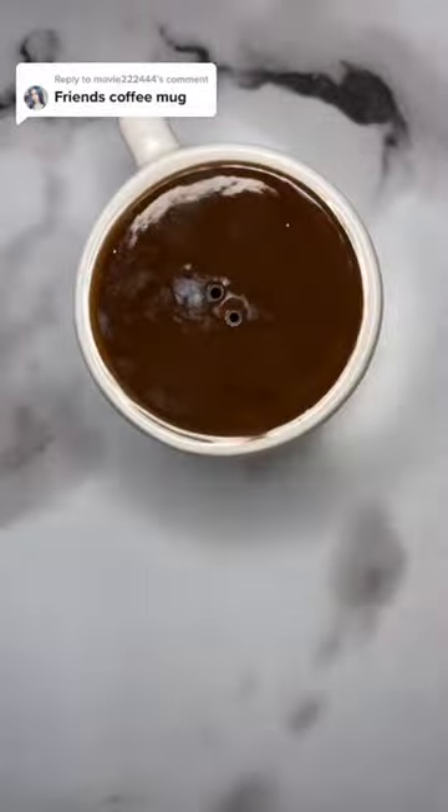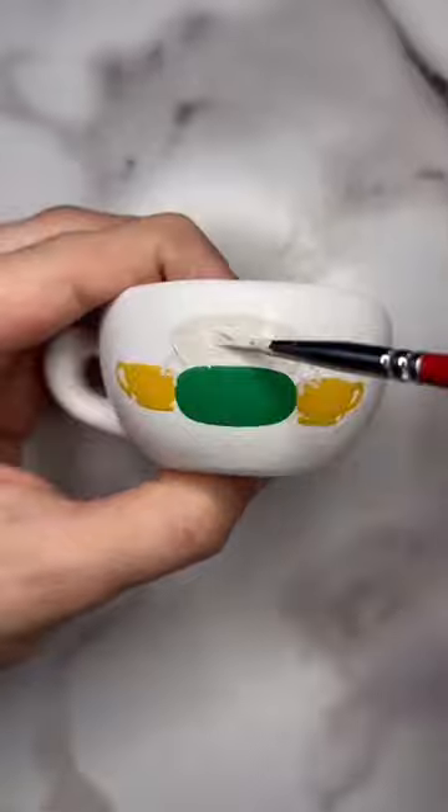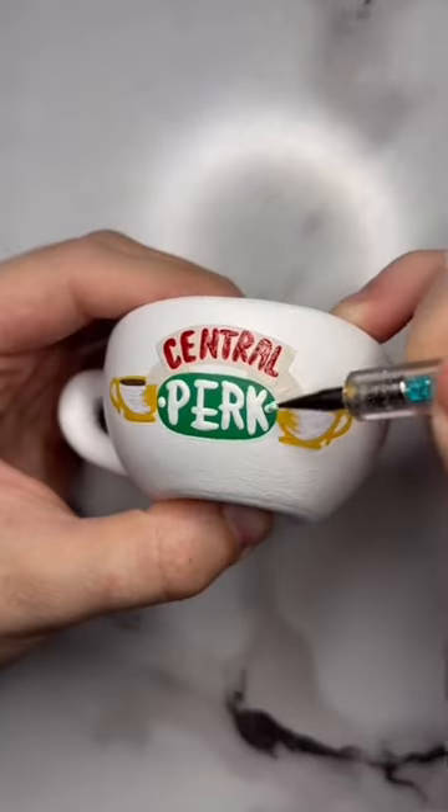Hey everyone, I am so sorry I never posted this part 2 for the little salt and pepper shaker of the donut and the coffee mug. I was honestly really intimidated by the logo since there's so many fine details I didn't really know how to tackle it.